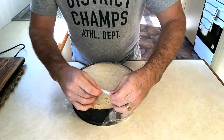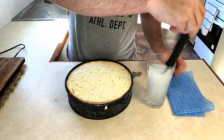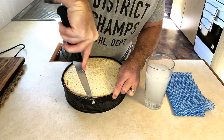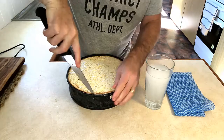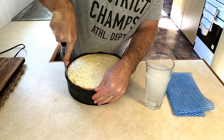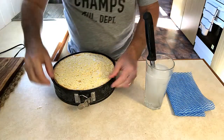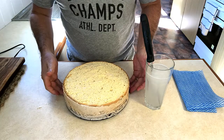At this stage we can take out our ice cream cake which has been sitting in the freezer overnight. We have a glass of hot water and a knife, and we can run our knife around the outside of the mold, dipping it back and forth into the hot water which will help guide it through that frozen ice cream. There we have it — it releases from the spring mold and we are ready to coat our ice cream cake.